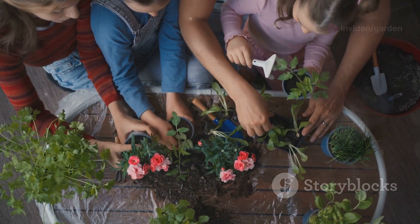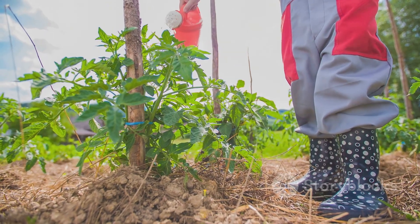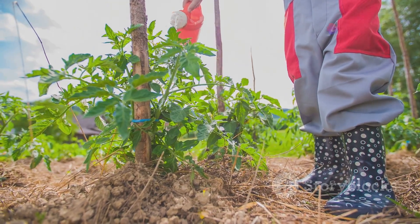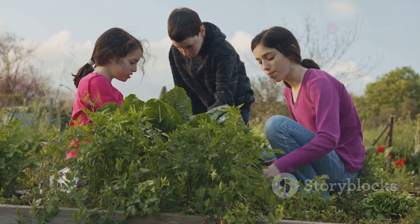DIY plant markers: grab some popsicle sticks and markers and help kids make plant markers — write the plant names or draw little pictures to identify each plant. You can also add some fun garden gnomes, colorful rocks, or a tiny fairy garden to make the space magical and personal.